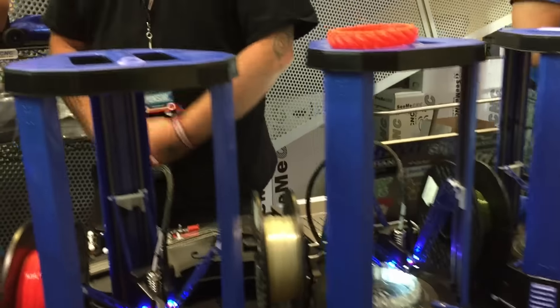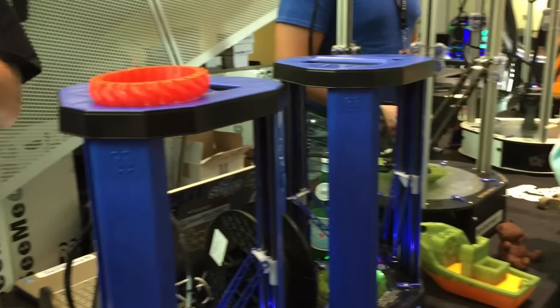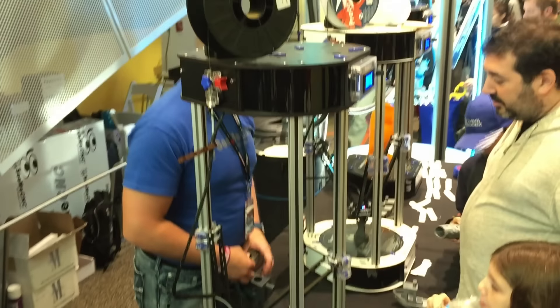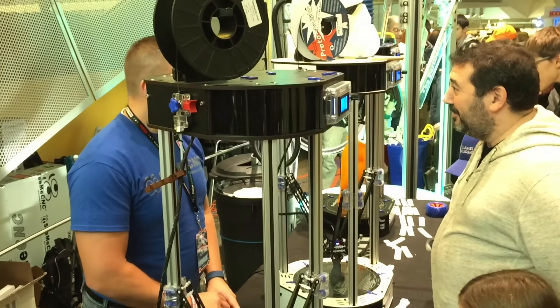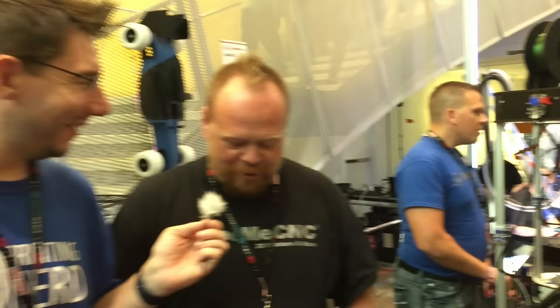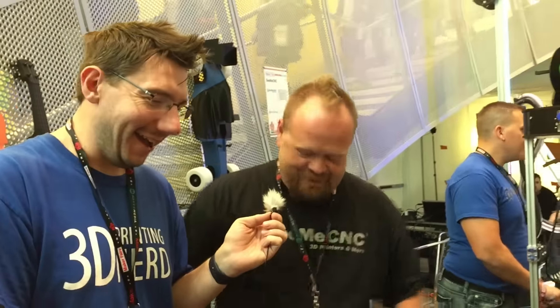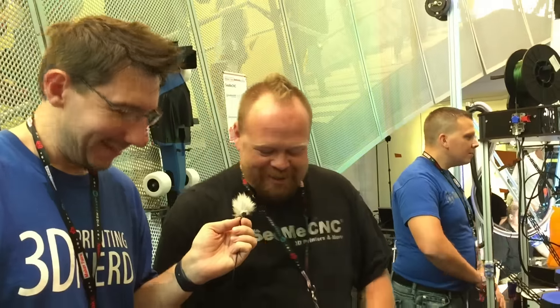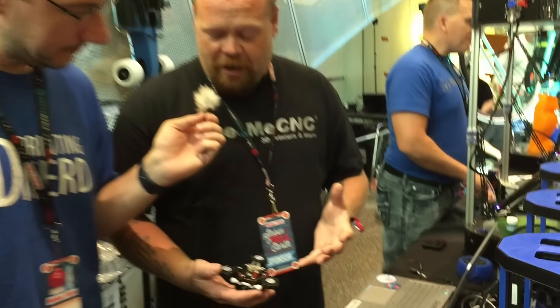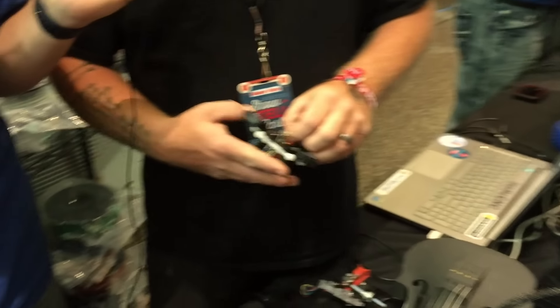So we've got our Rostock Max. This is actually the V3 — the third model of Rostock. A cool little thing this morning, Facebook popped up a memory: four years ago, we brought our prototype of our very first Rostock here, giving Prusa a high five in the background. The V3 has all of our new features that we've come out with over the past year on the V2s.